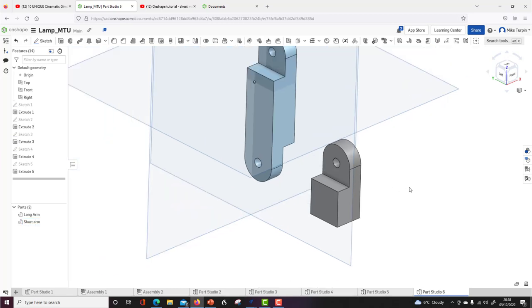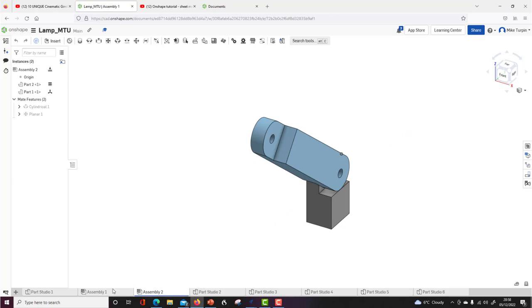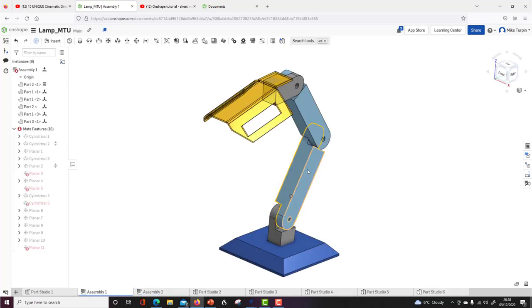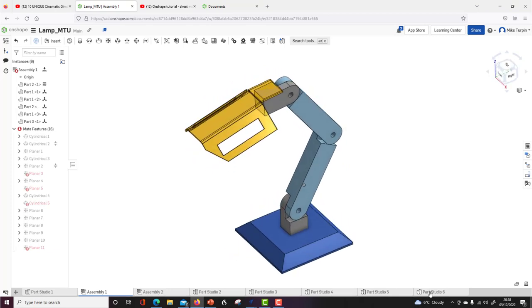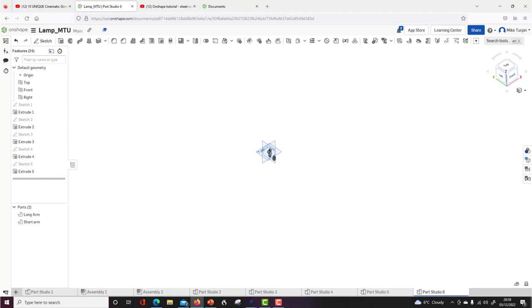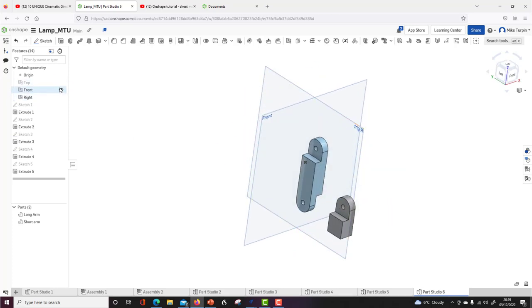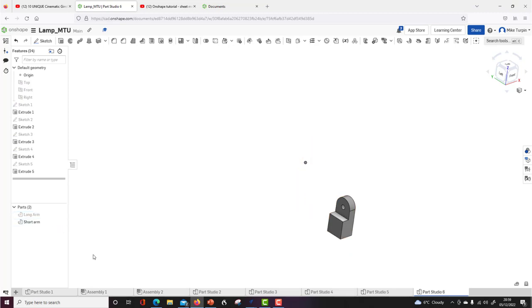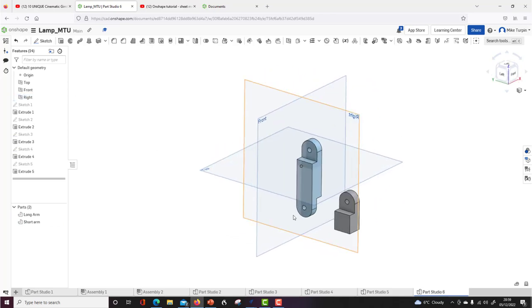So now I've got the two components — Long Arm and Short Arm. I made them 80mm where previous versions were longer; we'll see how it turns out. Let's make the base. If you ever get lost in Onshape, click the view cube at the top right to reorganize your views. You can also toggle the visibility of parts on and off if there are too many things on screen.